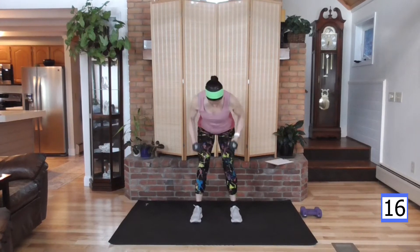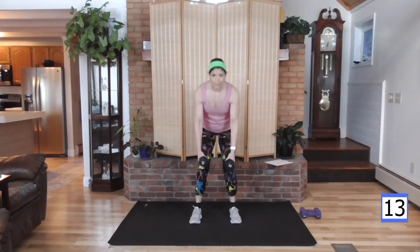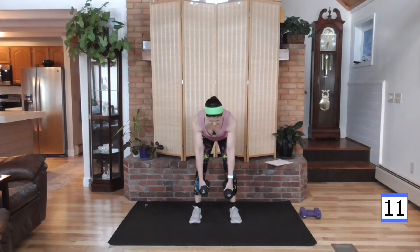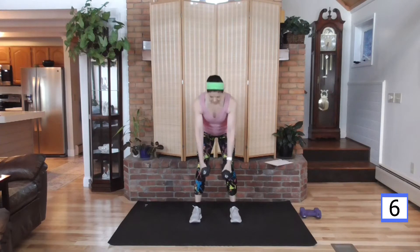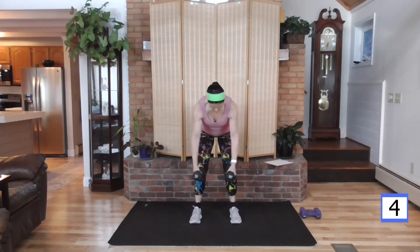Get a little rest here — 15 seconds. Transitioning to our ab work, allowing our heart rate to come down while we work those abs, and we'll bring it right back up again — creating a HIIT high intensity interval with each round. And rest. Good job.